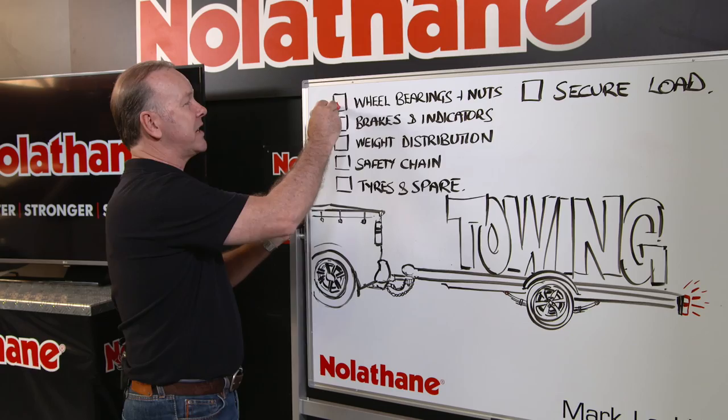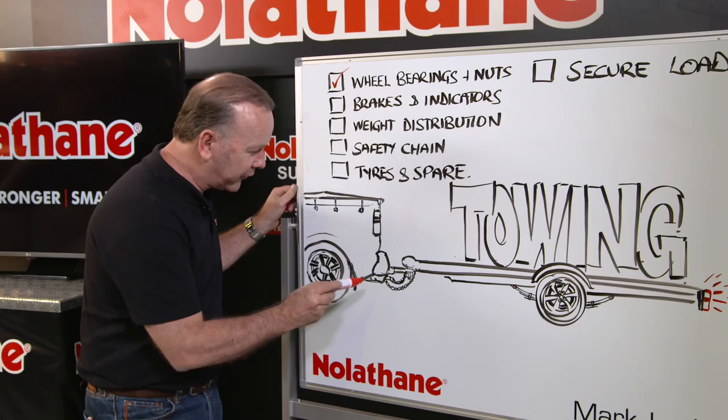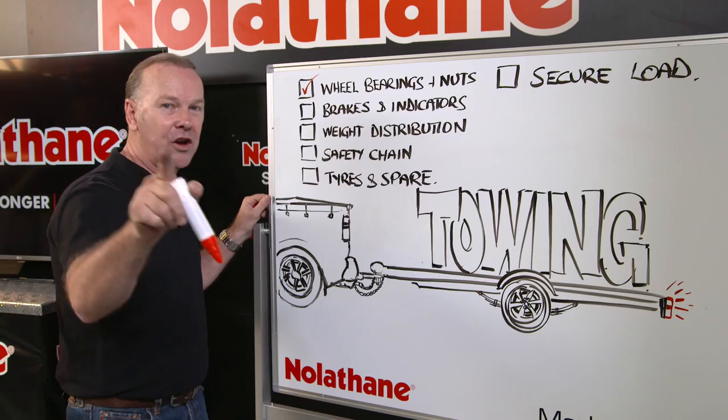Brakes and indicators. Obviously make sure your brakes are working. Make sure your indicators and brake lights are working, and more often than not that'll be around the little plug here. So make sure all of that's in really good working order. Easy to get a new plug for it or your auto electrician to fix it.